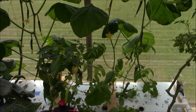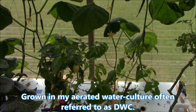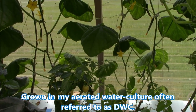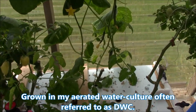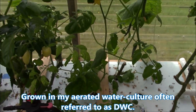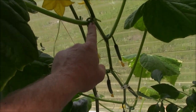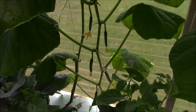Hey everybody, it's Brent in Central Arkansas. We're going to talk about cucumbers. This is a dehybridization of Sweet Success Cucumber. It's a Parthenocarpic Gynaceous Cucumber. What that means is it will grow without being pollinated — that's Parthenocarpic — and it grows a female on every node instead of a male. A lot of cucumbers will put a male on a node instead of a female, but these grow a female on every node.